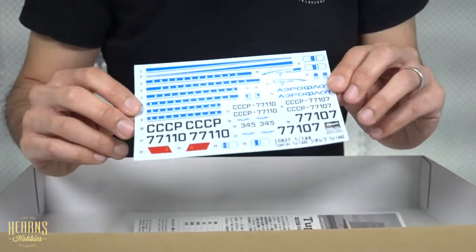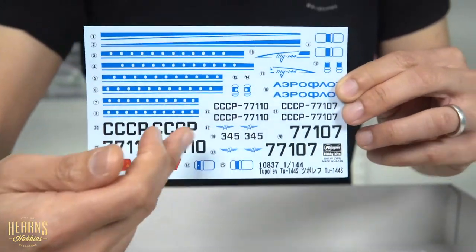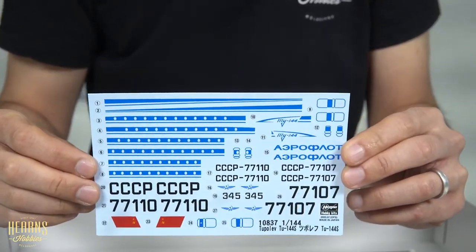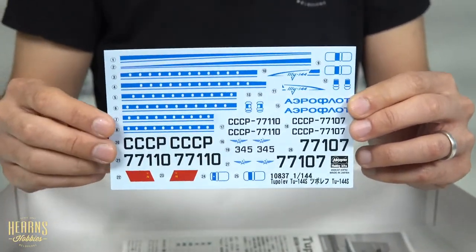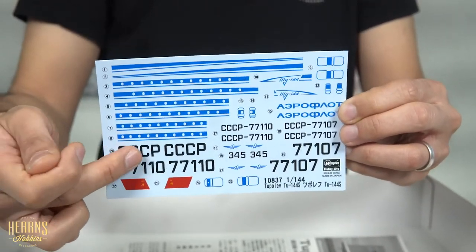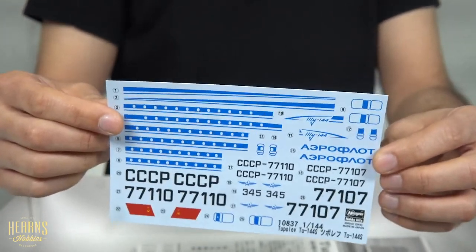Nice sheet of decals here. The decals are actually printed by Hasegawa — you'll notice they've got the Hasegawa mark there, so there's a major difference between this and the ICM kit. The kit itself is superb, with Japanese-printed decals. Obviously you've got the CCCP markings for the early days of this aircraft running.